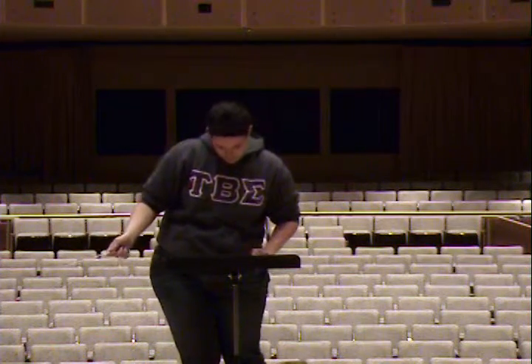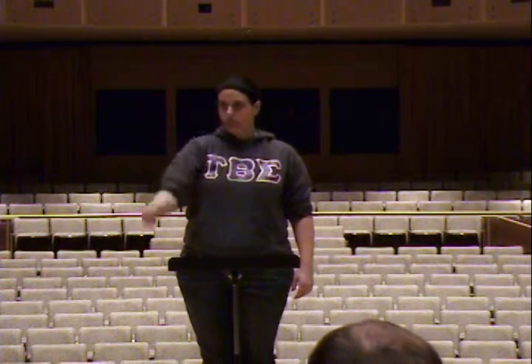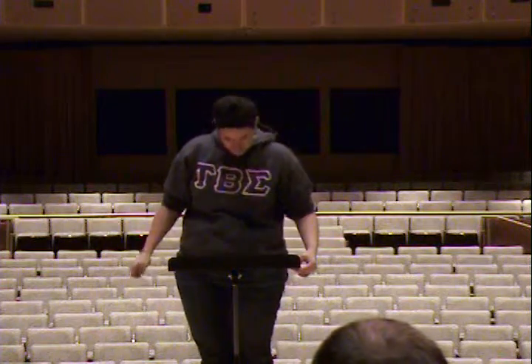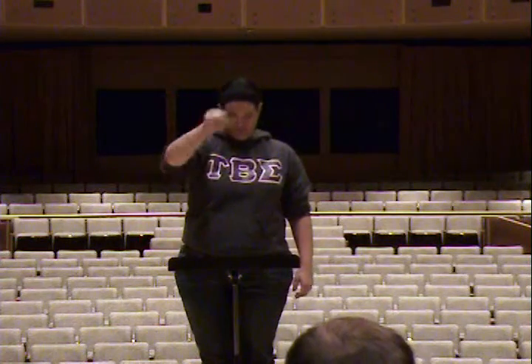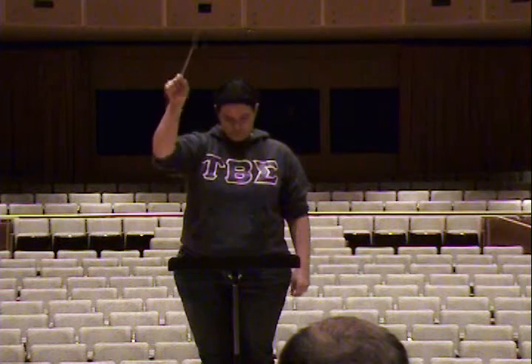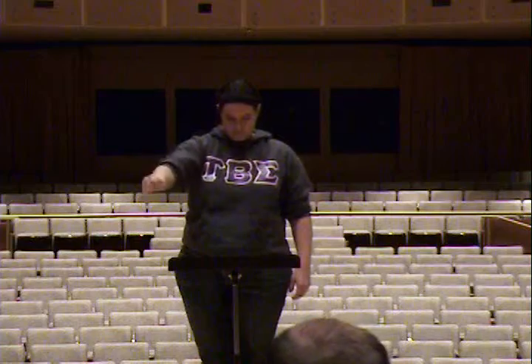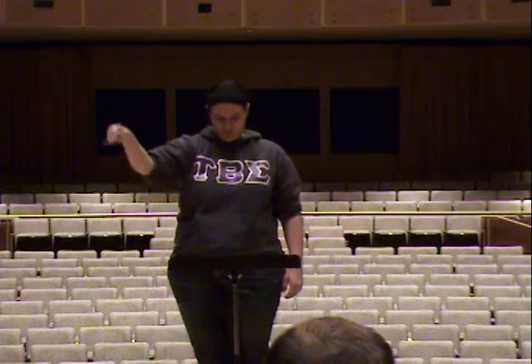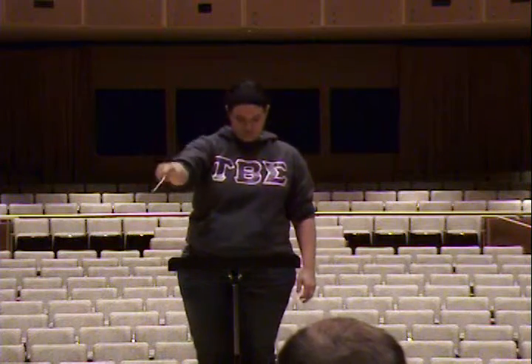Can I hear everyone at measure eleven? Let's start at measure nine.